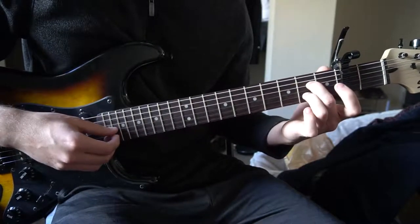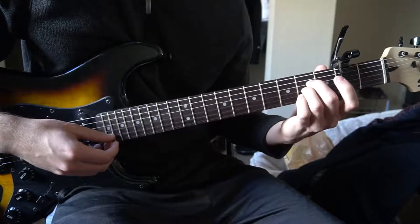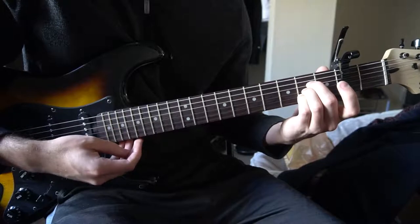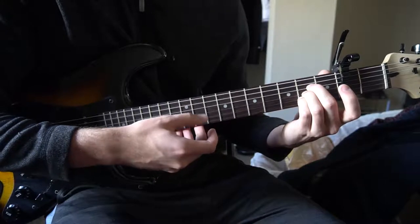For an A chord, your middle finger is on the 2nd fret of the D string, ring finger is on the 2nd fret of the G, and pinky is on the 2nd fret of the B string. You strum the A, D, G, B, and high E string.